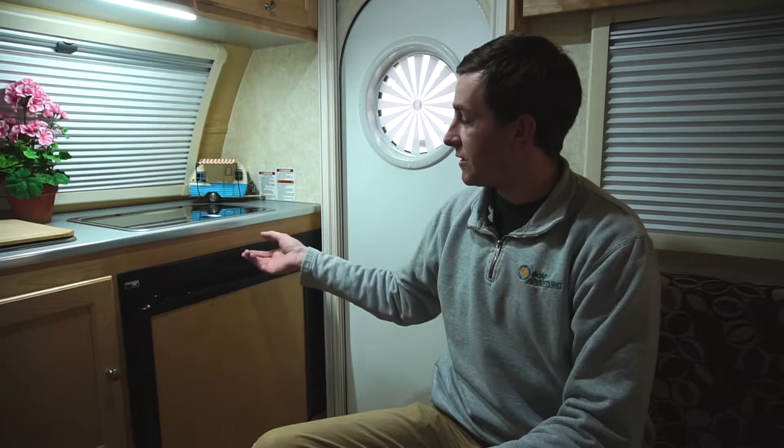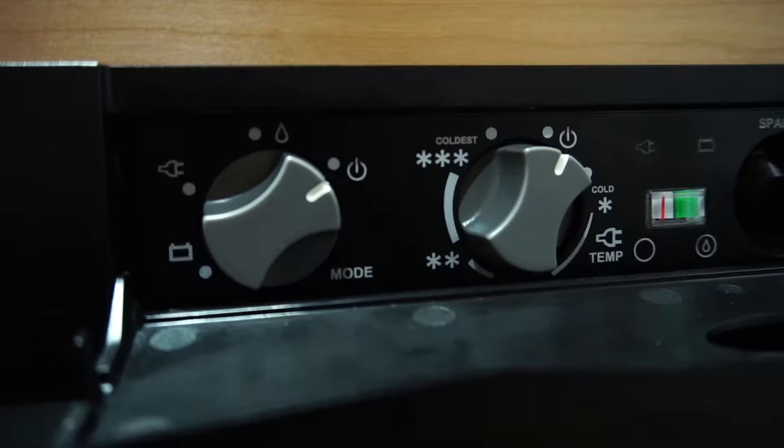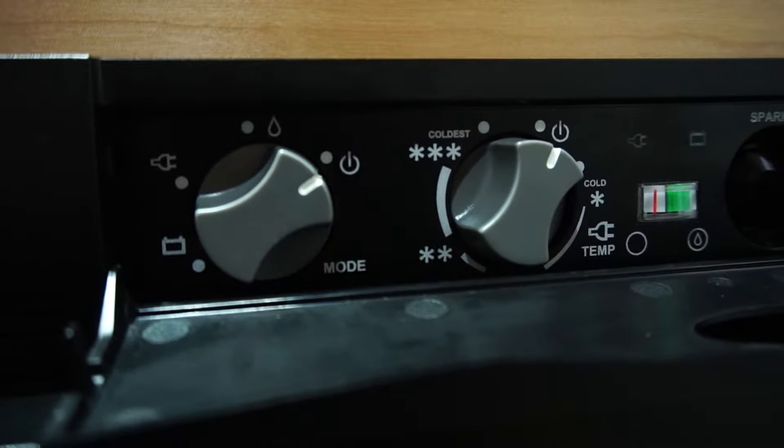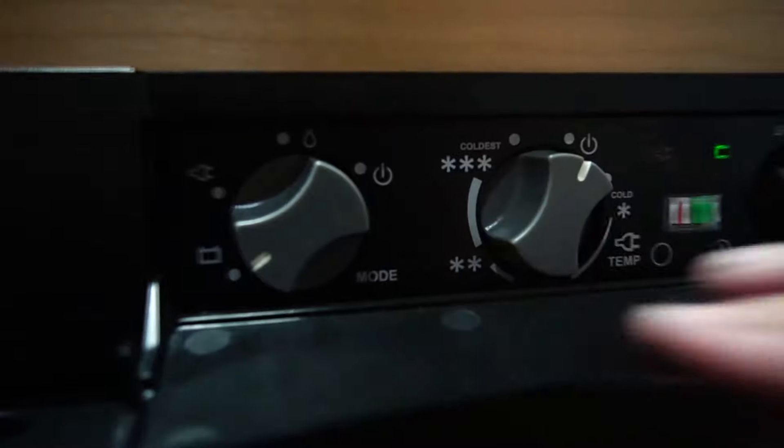For the TAB 320S, your control panel for your fridge is located just above the fridge door. Your first step is going to be choosing which mode you would like to cool your fridge with. Your modes include propane, shore power, and your trailer battery.